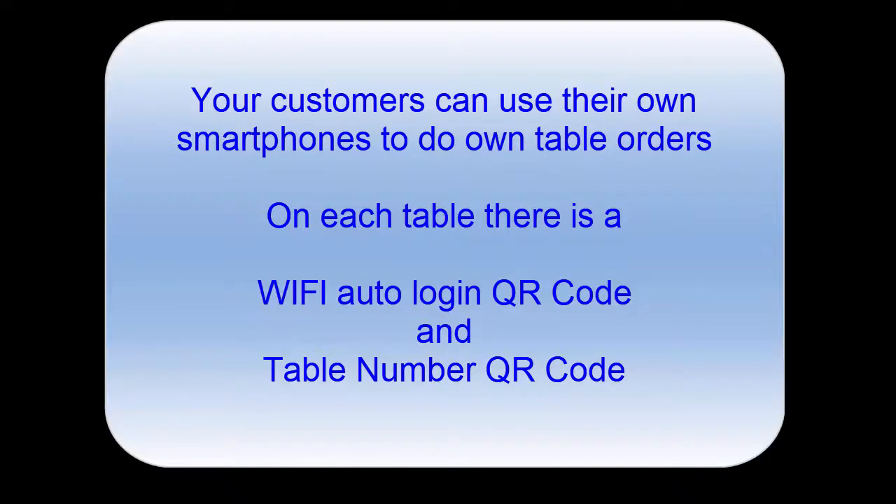What is the ACE POS system? This is a system that allows your customers who are sitting at your restaurant to use their own smartphones to log into your in-house internal Wi-Fi system. No need for internet because it's in-house, and they can do their own ordering. Once they are locked in, they can use their smartphone and see what items are being sold in the restaurant, do their own ordering, and confirm their orders.